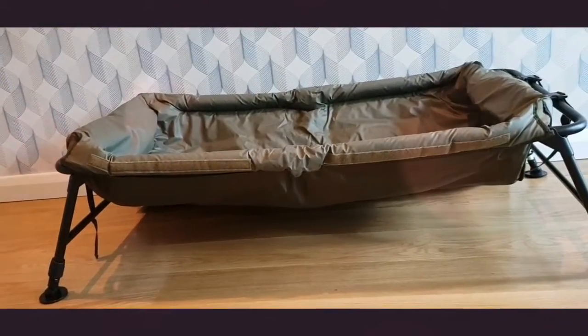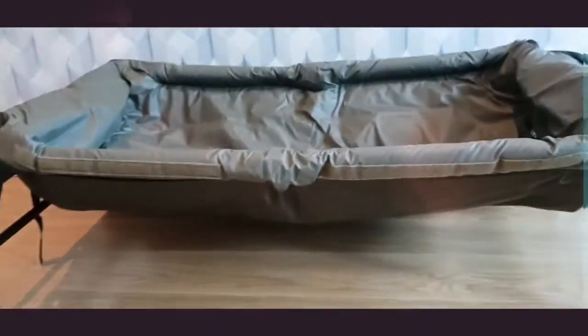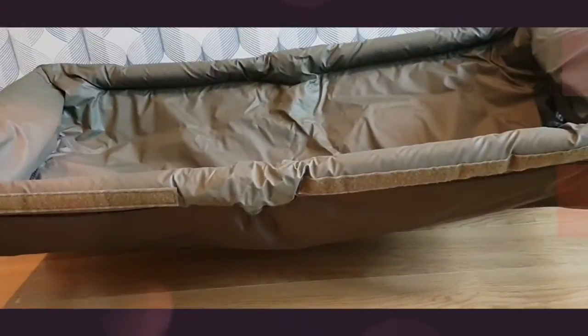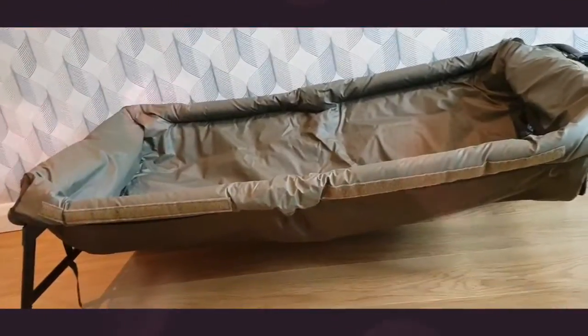It also has slide water drainage mesh — which if I haven't trained you on, these are the bits here on the side underneath, you can see them. And extendable leveling legs with swivel mud feet — if you can notice, they have the levers on them.